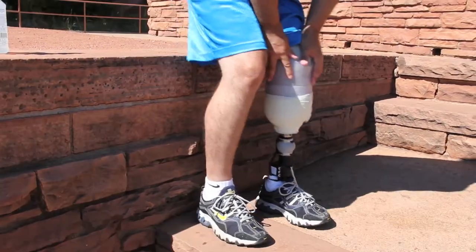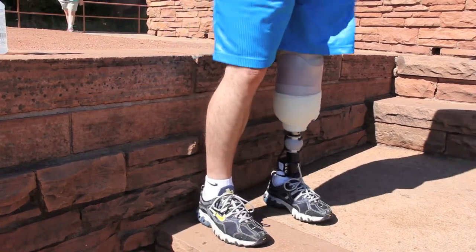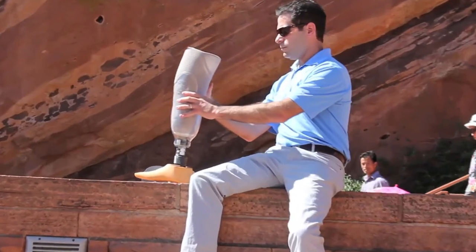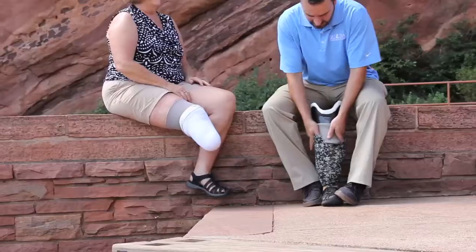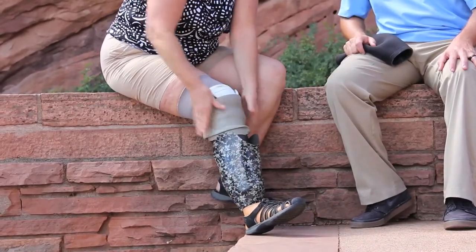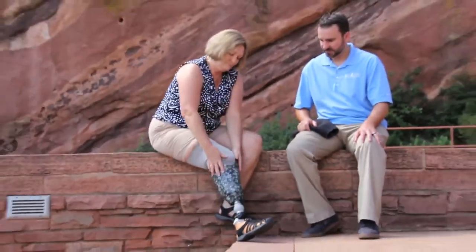You cannot put all of your weight on the end of your limb because this would be painful. Instead, your prosthetist will design the socket so that your weight is spread throughout your entire limb. Some, but not all, sockets will include a soft removable liner that adds cushioning to your residual limb. Socks can also provide cushioning and accommodate for fluctuation in volume.